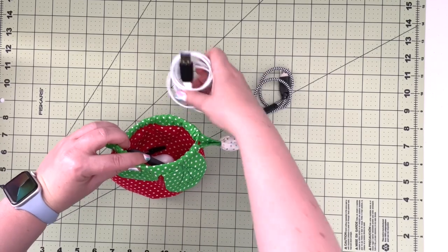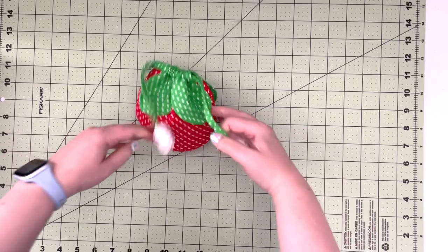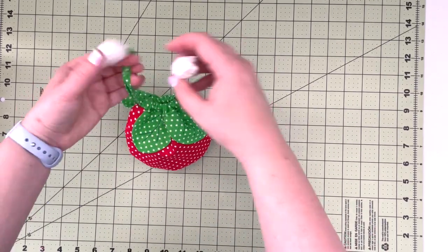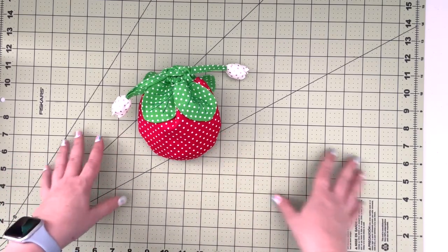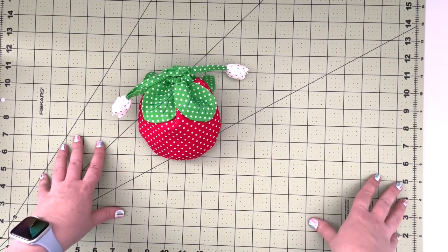You can also use it for sewing supplies, or use it as cute gift wrap — create this as a gift and fill it with candies for a small little gift for a friend or family member.